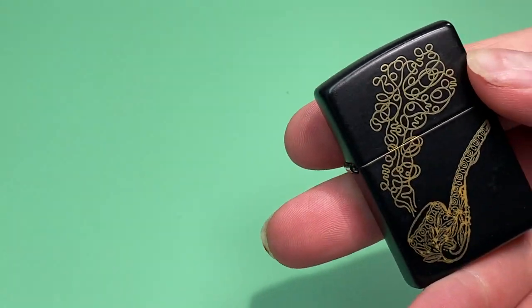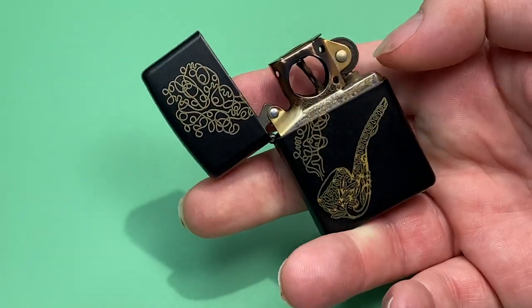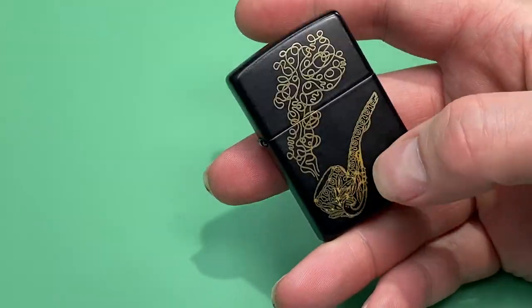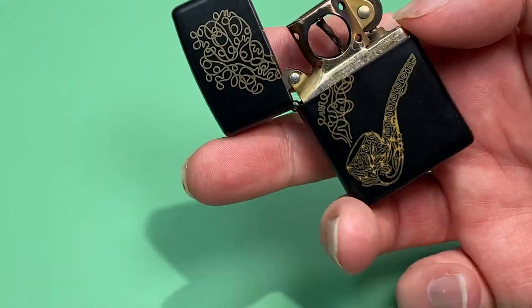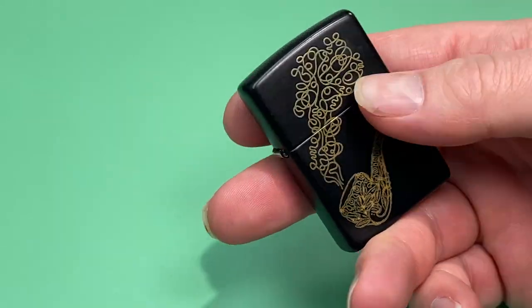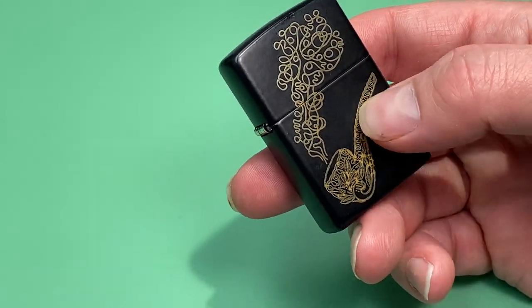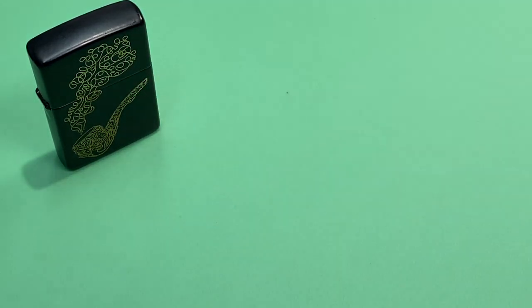I'll start out with my Zippos first. This was my very first pipe lighter — basically a Zippo pipe lighter with the pipe insert. I really liked it, I just thought it was very classical and very much fit in with the pipe theme. The one thing I like about Zippos and why I believe every piper out there needs one is for the windproof quality, and I think it's wise to have a couple different lighters for different situations.